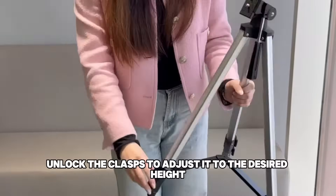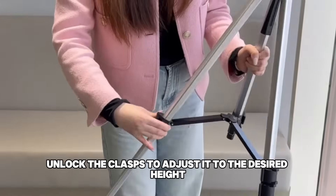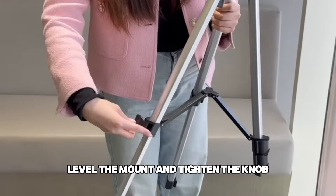Take out the tripod, unlock the clasp to adjust it to the desired height, level the mount, and tighten the knob.